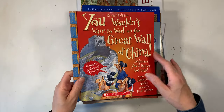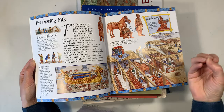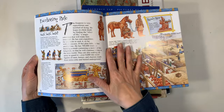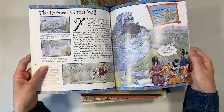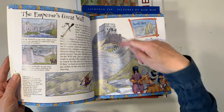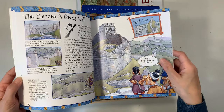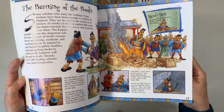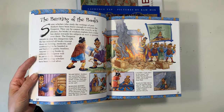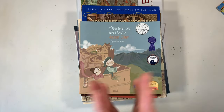For older students, there's the You Wouldn't Want to Work on the Great Wall of China series — I love this series, though my enthusiasm for it is starting to wane a little. These books are written in a whimsical, fun way with great illustrations. My kids love it when I read the 'Handy Hint' sections with an animated voice — if I don't do it that way they tell me to do it again. Still a great addition to our units even if I'm not quite as excited about them as I once was.